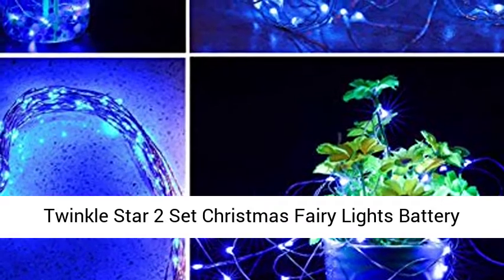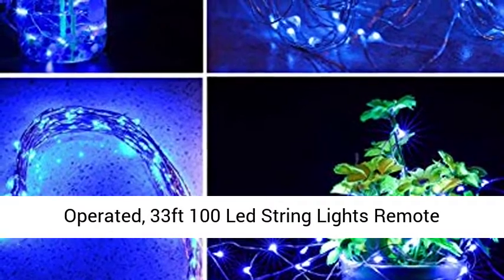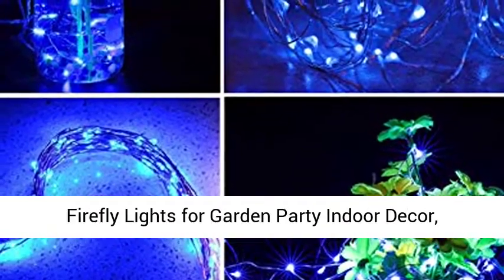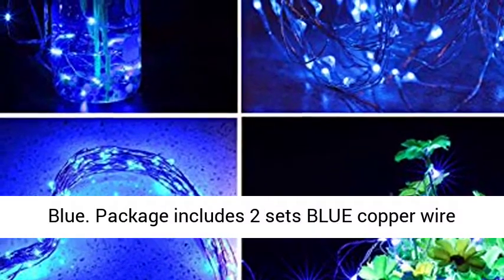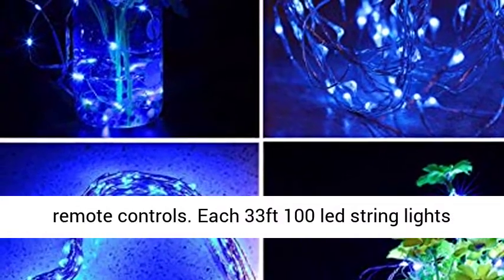Twinkle Star 2-Set Christmas Fairy Lights, Battery Operated, 33ft 100 LED String Lights with Remote Control and Timer — Blue. Package includes 2 sets of blue copper wire string lights, 2 waterproof battery boxes, and 2 remote controls.